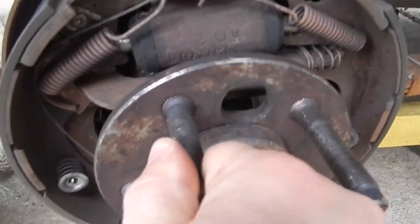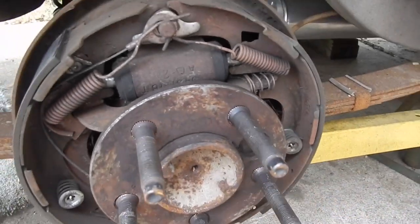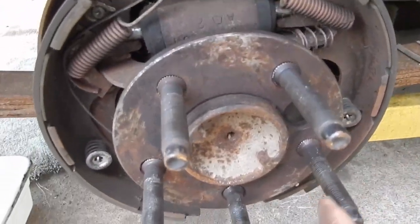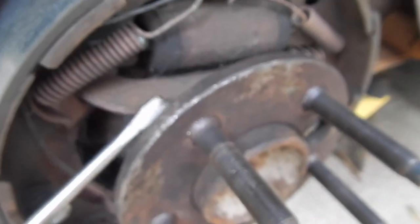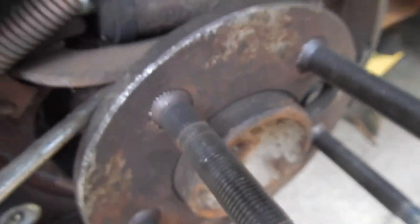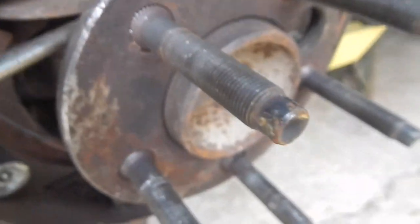Now we're just gonna take this hole here — there's five bolts inside — and I'm gonna take a 9/16ths, take those five bolts off that hold the axle and slide it out. The little nuts are off. I just get underneath and lift up on the axle — if not, that'll stop your axle from coming out. I'm just gonna set the camera down and pull it out. Pulled it out, about five or six minutes.